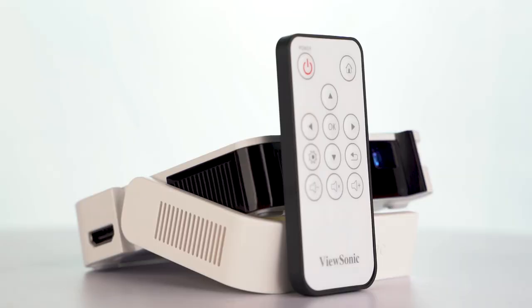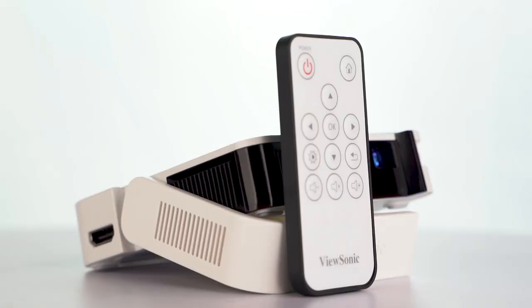Next to the lens is a vent for letting out air. All in all, for the design, I think the company has really nailed it. It is well-built with attention to detail in every aspect.